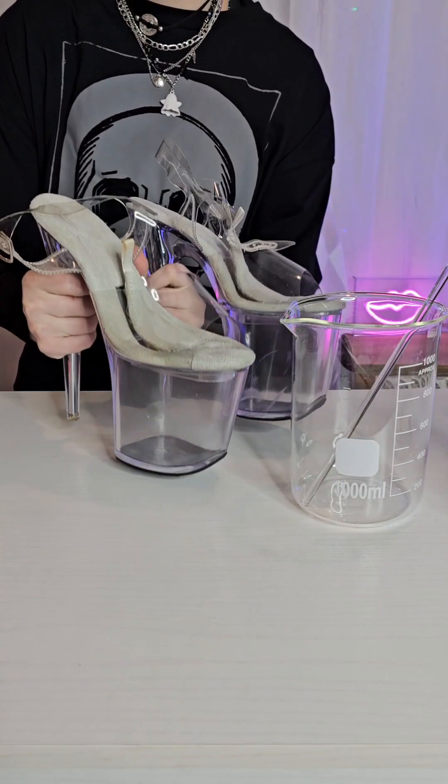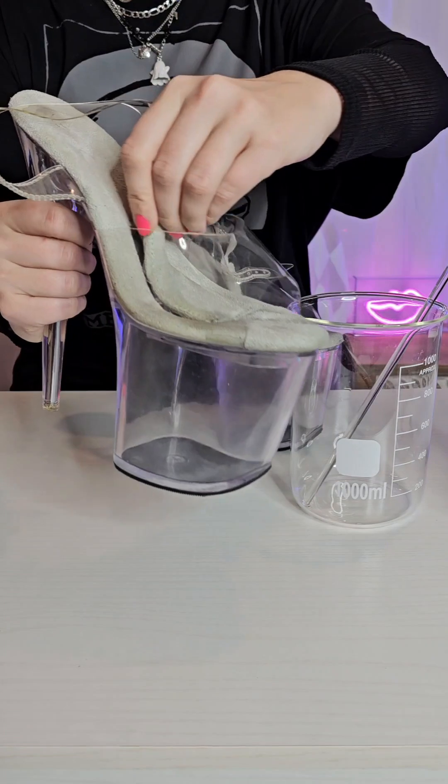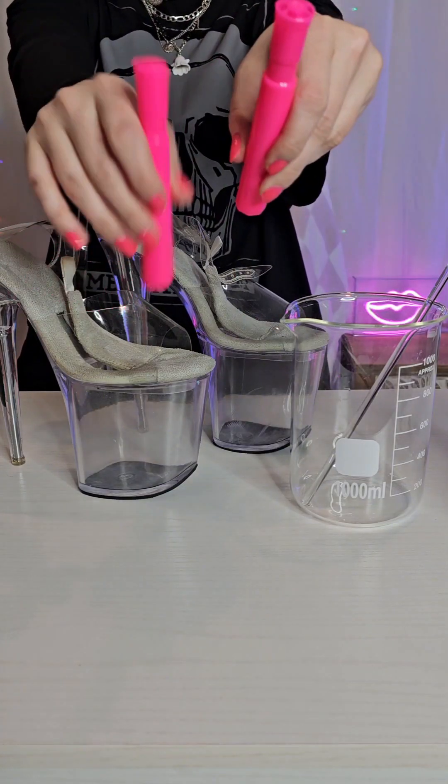Welcome to Shoe Science, where we do science in a shoe. I recently made yellow highlighter water inside my shoes and someone asked me to try pink, so I'm going to try that today.